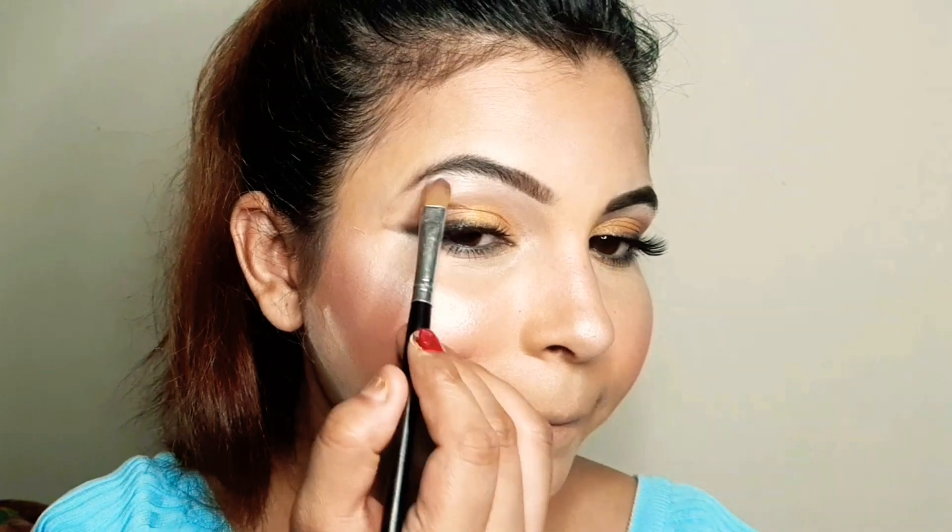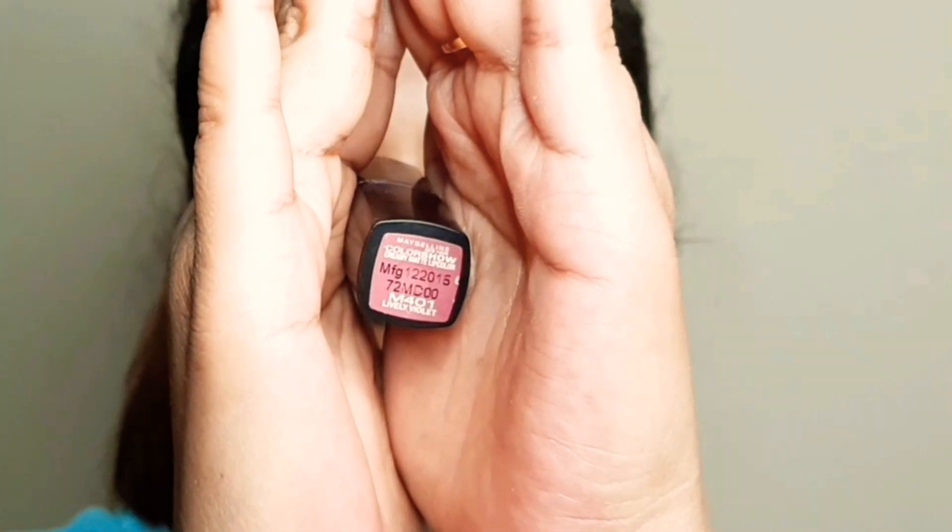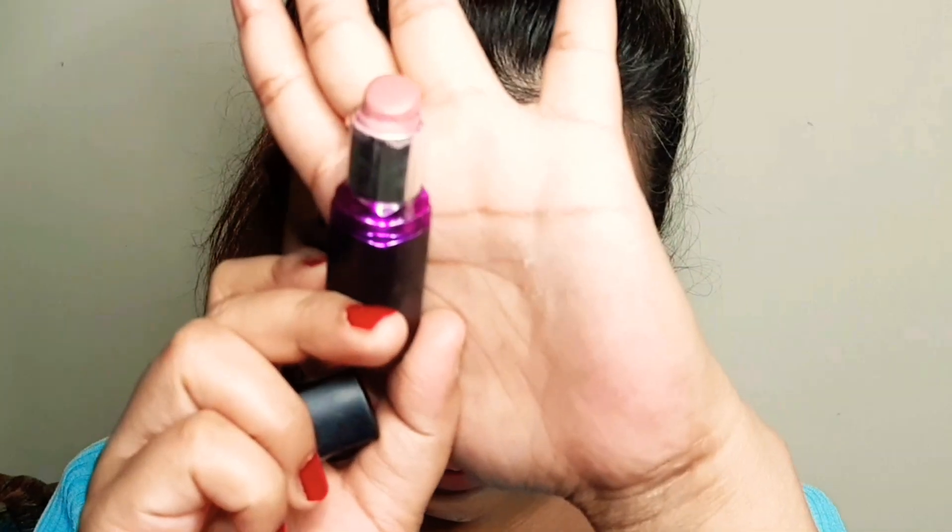I am going to highlight the cheekbones, nose tip, brow bone, cupid's bow, and chin with the same highlighter. For the lip, I am using Maybelline Colorshow in a nude shade. If you are using a bold lipstick, it will also work with this look. I am using a nude shade to keep it soft.